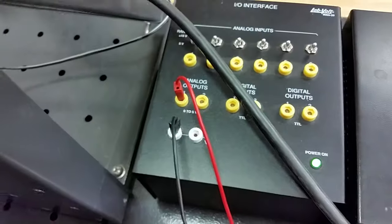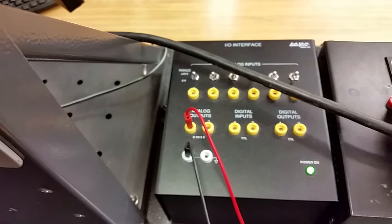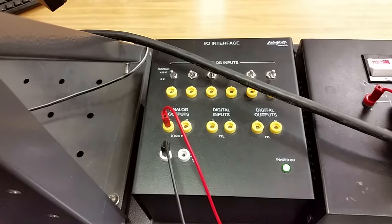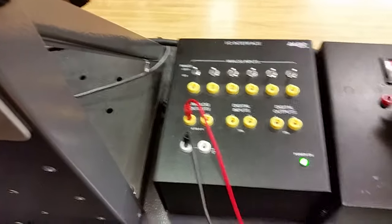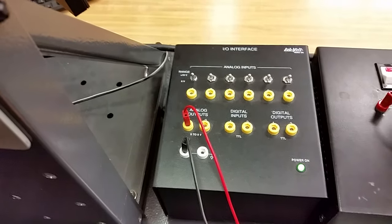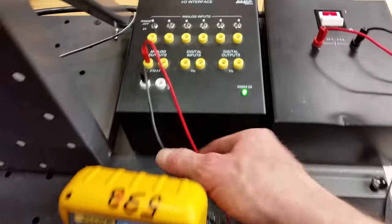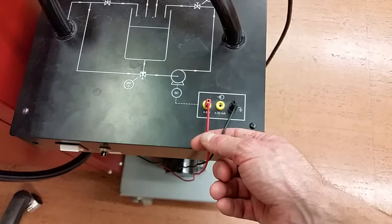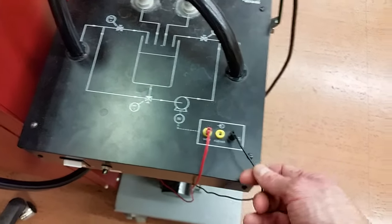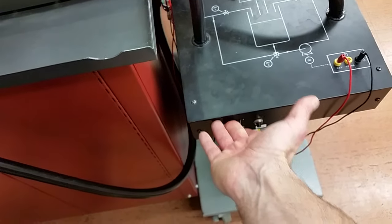If you screw up that connection — putting them reversed — you won't get full control over the drive. You'll call me over saying you can't control the pump from zero to fifty percent, and I'll say you haven't hooked it up properly. So: zero-to-five to zero-to-five, and common to common. We don't have to do anything else to the IO interface for now — we just have those two wires going over to the pump.